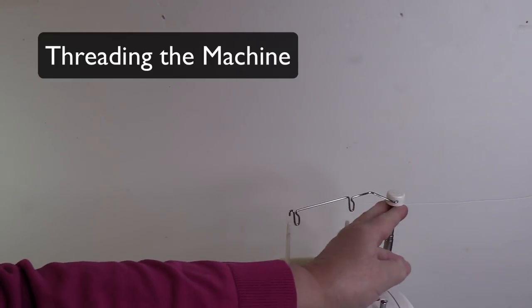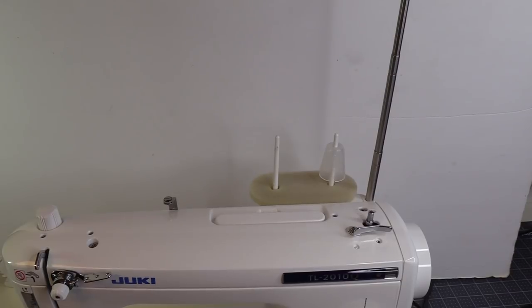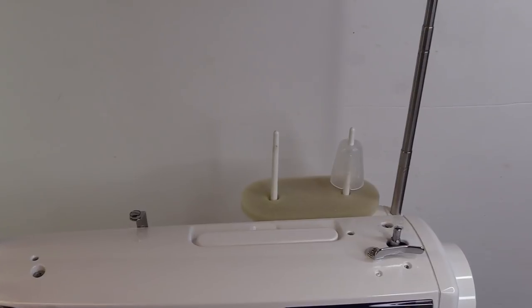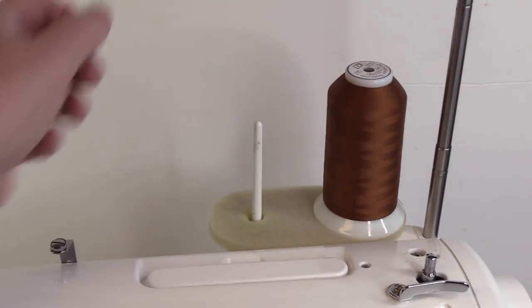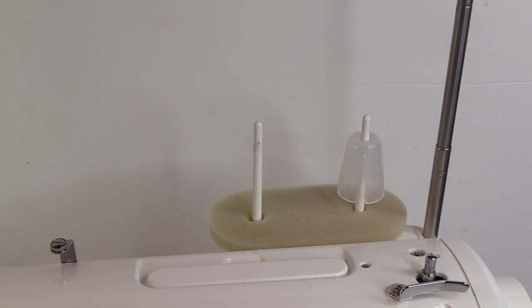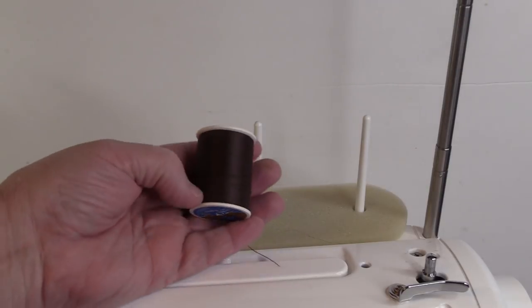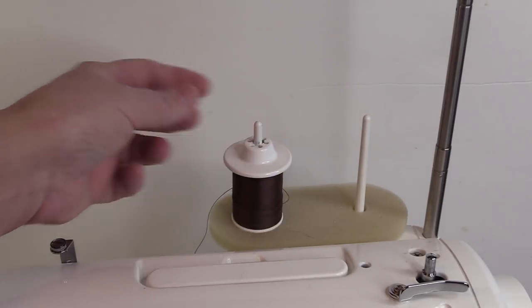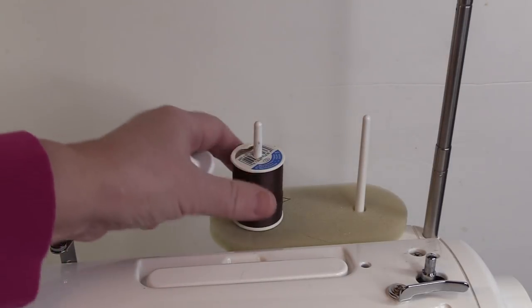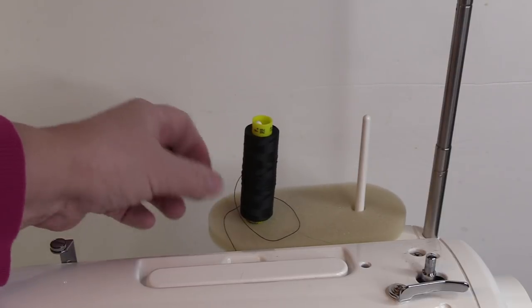You're going to start by making sure that your thread mast is pulled up all the way. Then you'll see right down over here, there are two spool pins that you can put your thread on. The one on the right has a little cone on it that you would use with cone threads. If you are not using a cone thread, you can just simply twist it off. If you're using a spool of thread like this, you can put it on one of the pins, and there's a cap that will also go on to secure it down. I mostly use this type of spool and just simply place it on there — I've never had any trouble with it sitting just like that.